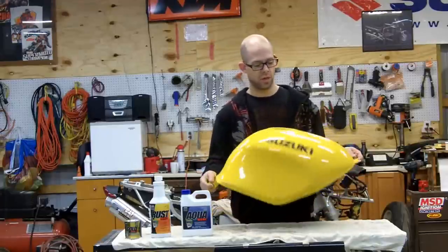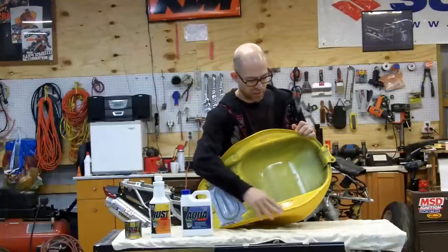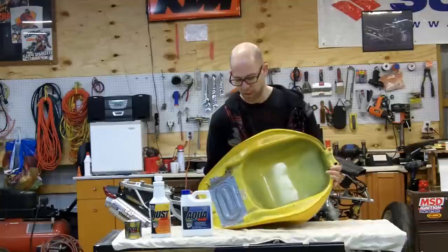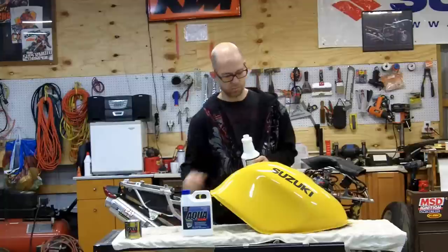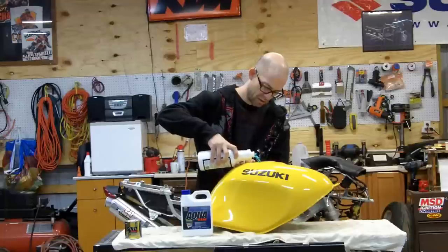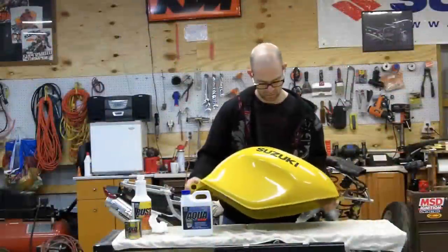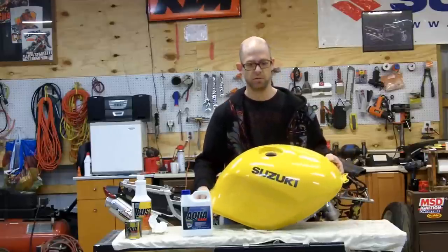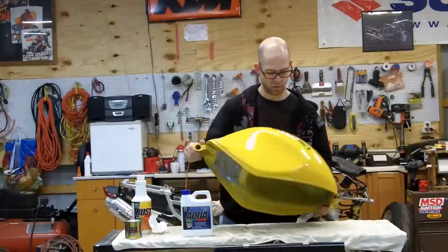You want to check your seams because that's where tanks leak a lot. This tank is off a TL1000R, and they are notorious for leaking on the seam — and that is the situation with this tank. This product will resolve those issues so we can get it back on the road. We're going to pour the product inside the tank and agitate it, just rolling it around. Be careful with this product and try not to splash it. Roll it around for 30 minutes to an hour, and keep it moving — you do not want this product to dry inside the tank.